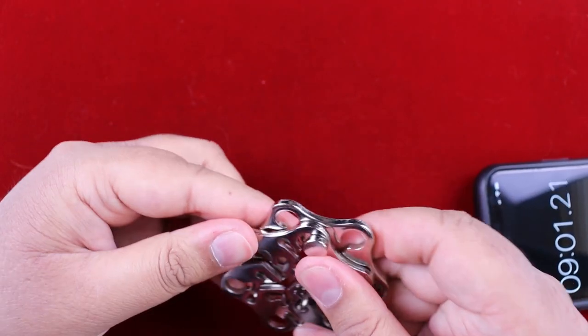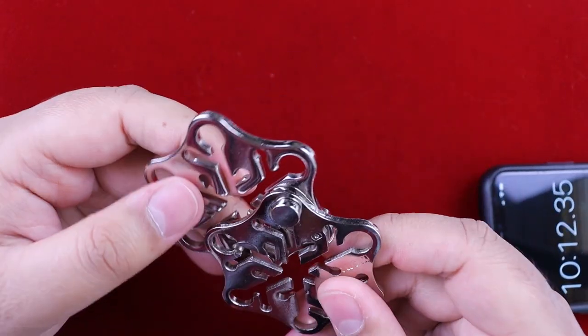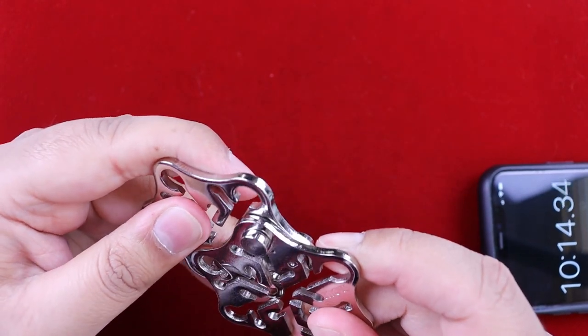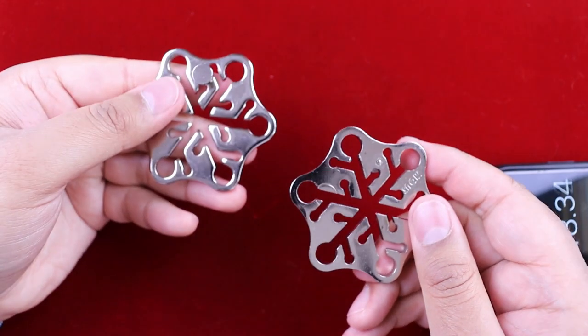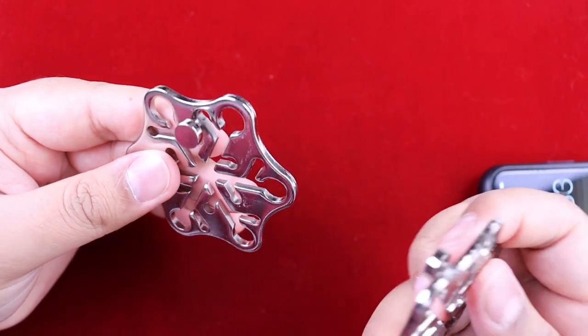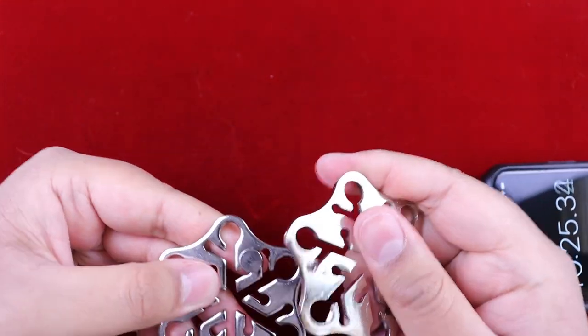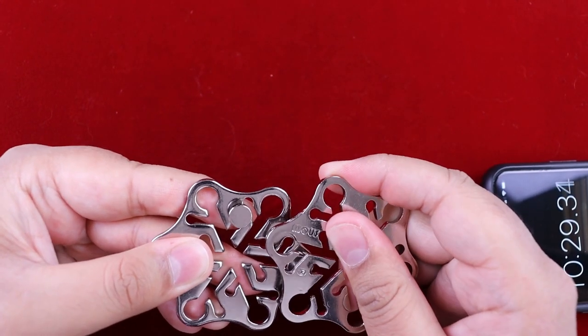Oh wow, so we managed to get that one down there again, so it's there, and then on this side it's there. So we just line it up and try to pull - oh look at that, it worked! Okay, so let's check - yeah, so it fits through that one.